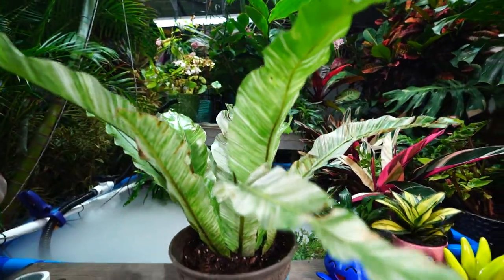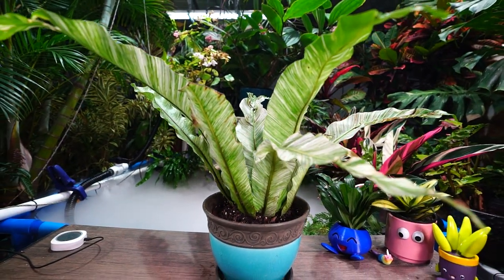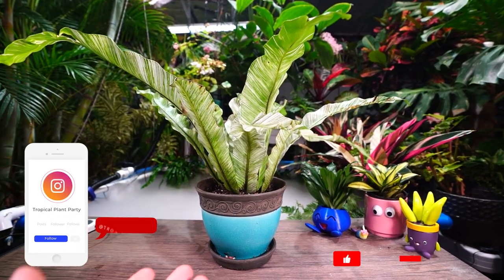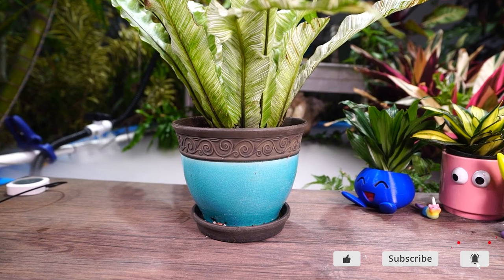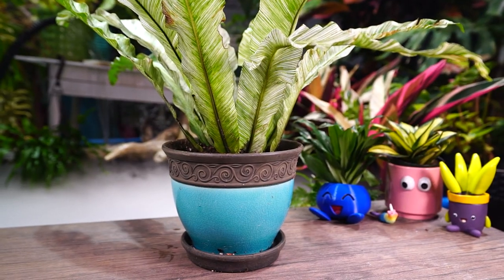Let's talk about my variegated bird's nest fern. I've had some requests for updates from the older videos where I unboxed this and originally potted it up. I thought repotting it would be a good time to talk about it, but I already repotted it and none of that footage has any audio. Isn't that great?